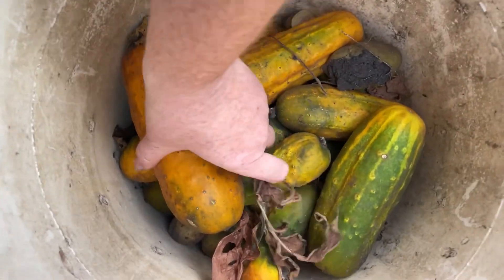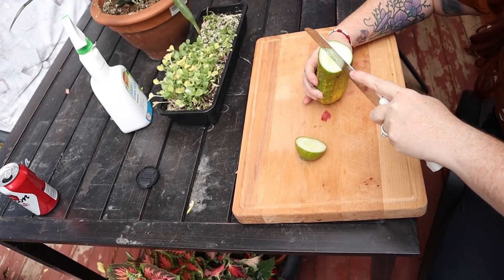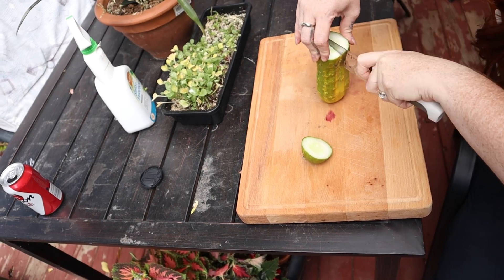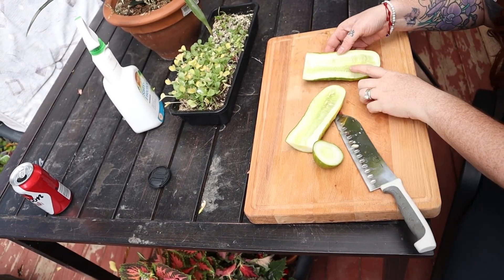The fermentation process is something listed in online forums all the way to YouTube videos. Simply, all you're doing is finding the gnarliest looking vegetable you can find. If it's a cucumber, big and yellow, mushy, ideally. And for tomato, you want overripe, moldy, basically falling apart on the vine. These are the candidates you want to select for your seed saving process.